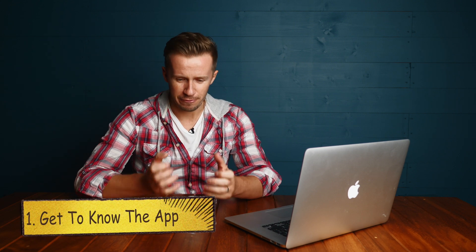Tip number one: familiarise yourself with the app. When you're flying your drone in a high-pressure environment, that is not the time to be figuring out what all the buttons do on the app. The apps on these things are big, they have lots of menus, and sometimes it's a little bit confusing — depending on the way your mind works, it might not even be that intuitive. So sit in the house and figure out how to use that app and change your settings before you're under pressure.